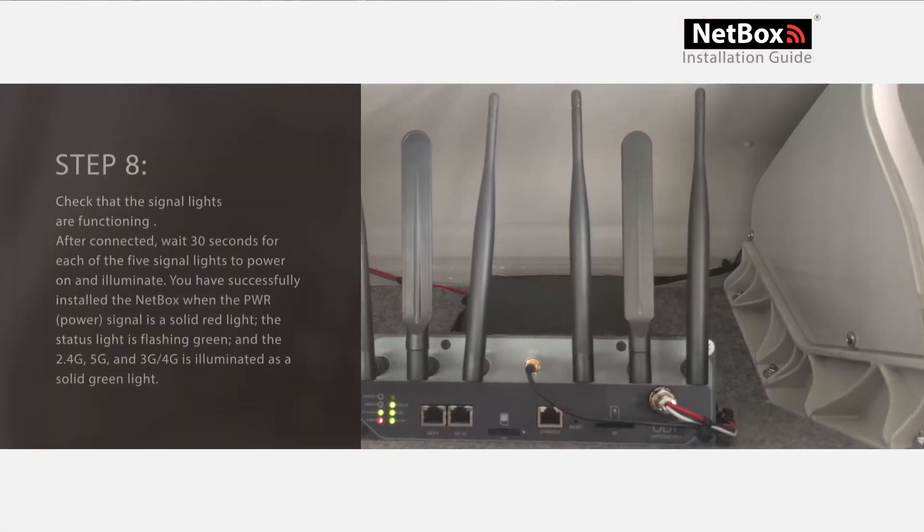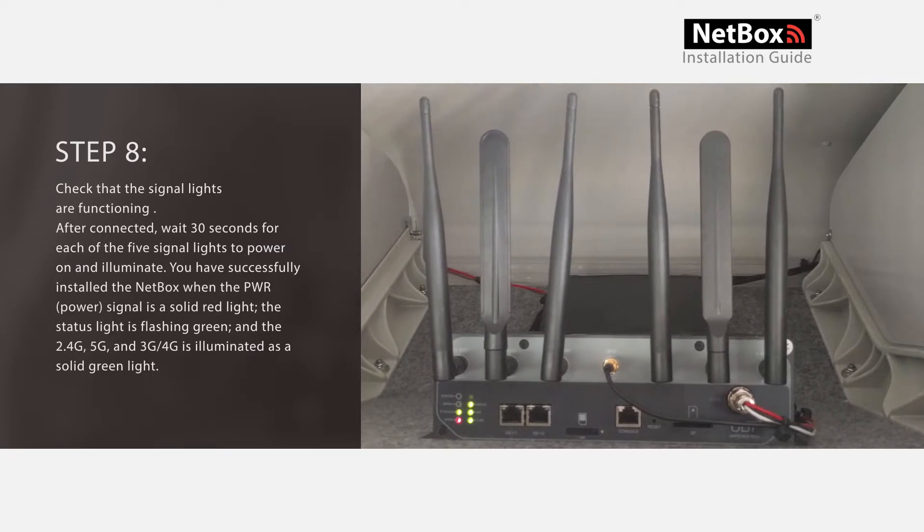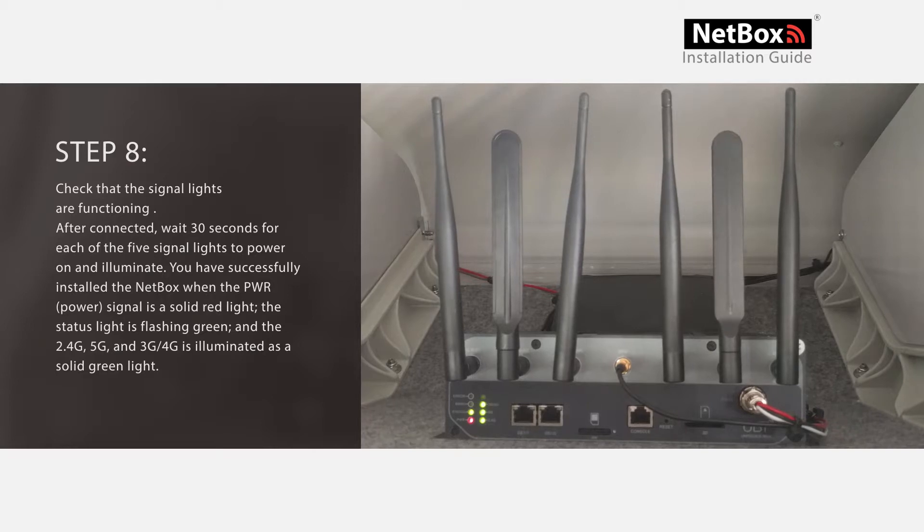Step 8: Check that the signal lights are functioning. After connection, wait 30 seconds for each of the 5 signal lights to power on and illuminate. You will have successfully installed the NetBox when the power signal is a solid red light, the status light is flashing green, and the 2.4G, 5G, and 3G/4G all have an illuminated solid green light.